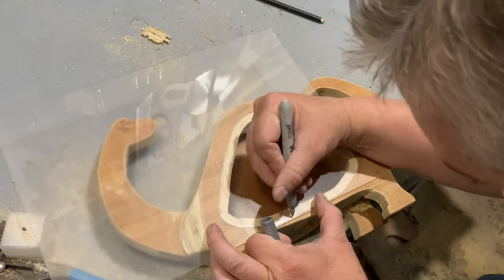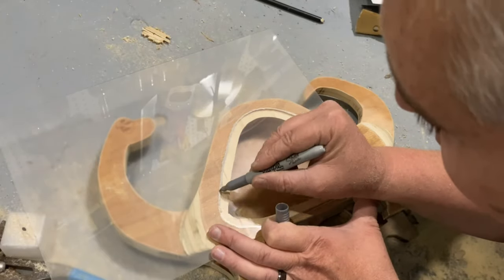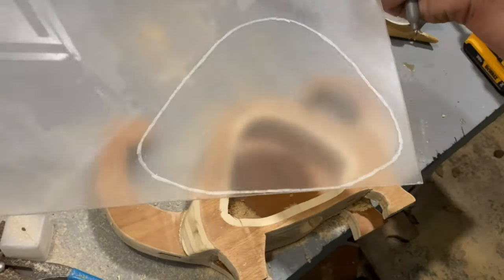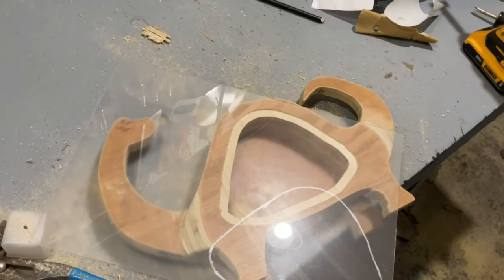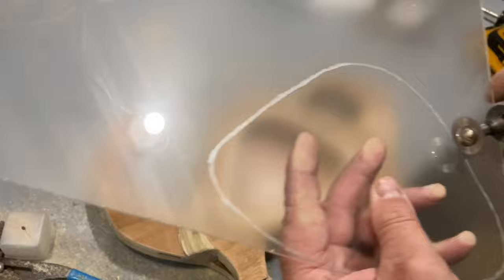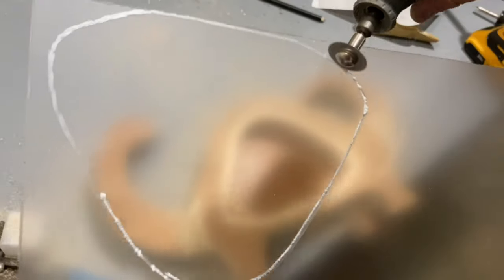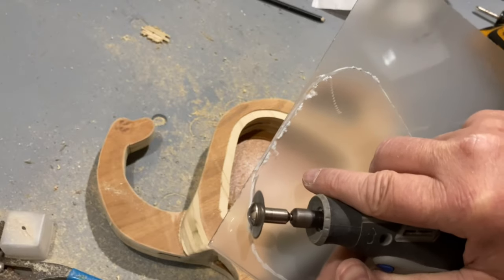The plexiglass I am using for this project I got in a pack of five off of Amazon — I will make sure to leave a link in the comments below. The plexiglass is really thin and extremely easy to cut. I am using a Dremel to cut mine, but you don't need a Dremel. You can easily cut it with a jigsaw with a fine blade, or even a table saw if you are just cutting a square piece.